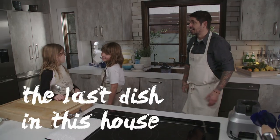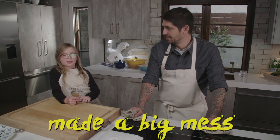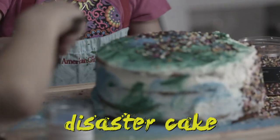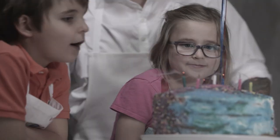We're going to pull up the last dish in this house. Do you have any good memories from this house in the kitchen? I have the one where we made a big mess decorating the cake — sprinkles! The cake looked like a disaster cake. Let's go blow out our strawberry cake — 1, 2, 3! Happy birthday, guys!